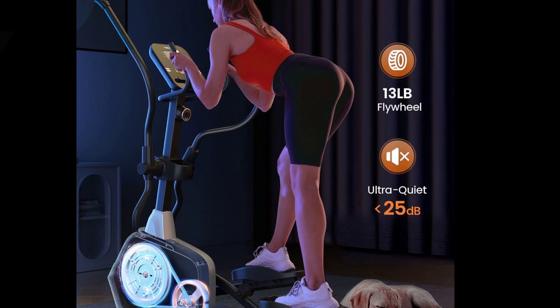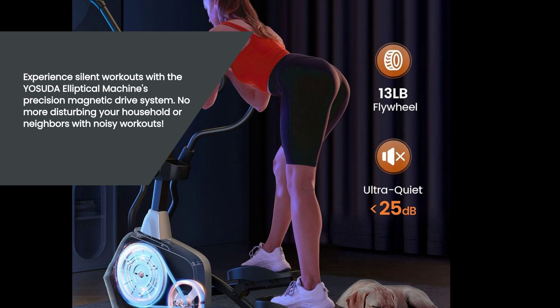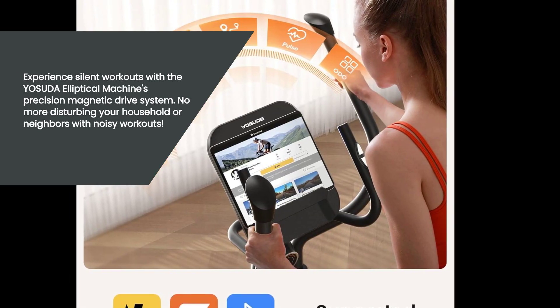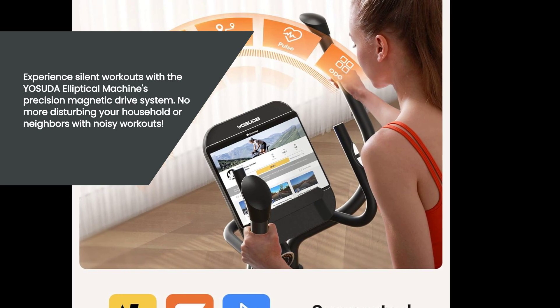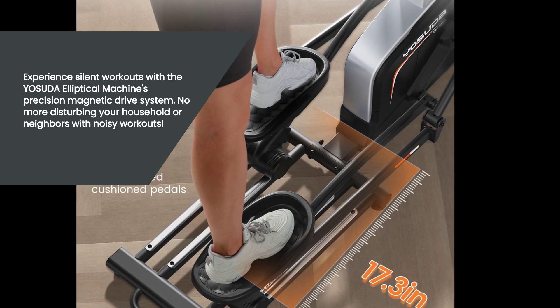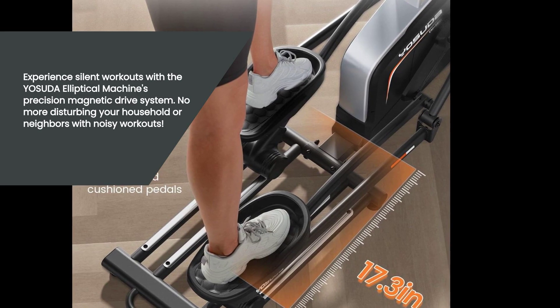One of the standout features of this machine is its precision magnetic drive system, which operates silently. Say goodbye to noisy workouts that disturb your household or neighbors. Whether you prefer early morning or late night workouts, the Yasuda Elliptical Machine ensures a quiet and peaceful exercise session.